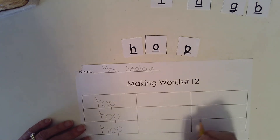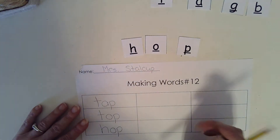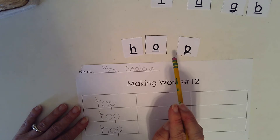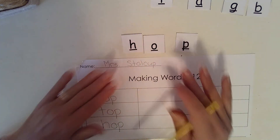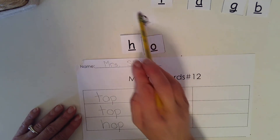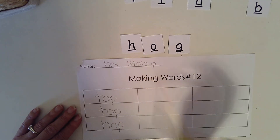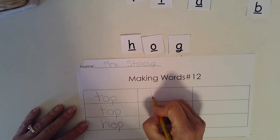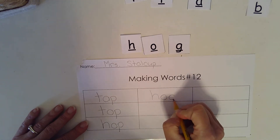Okay, now we're going to change hop to say hog. My ending sound is different. Let's write hog. H, O, G. Hog.